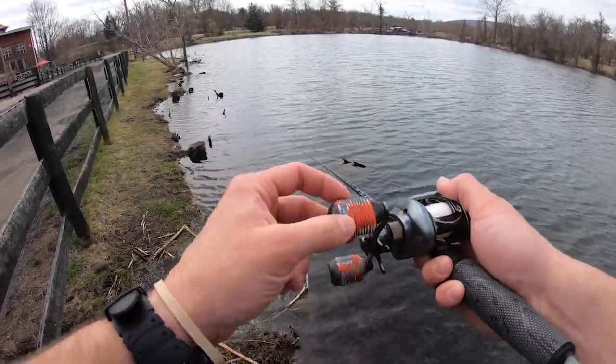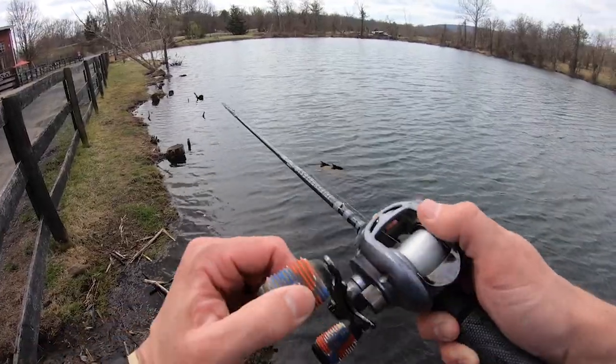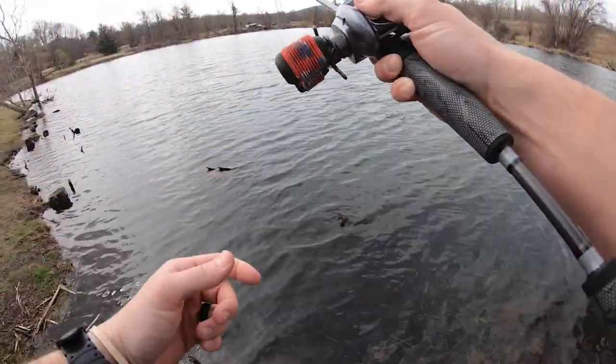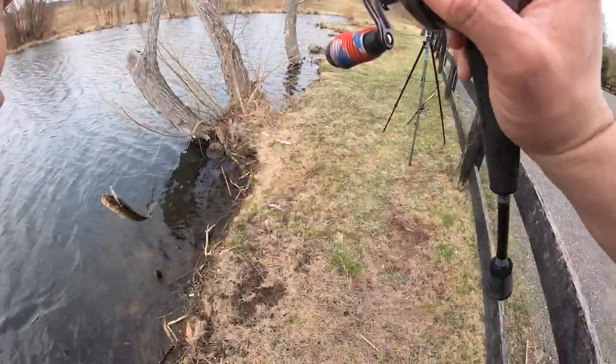Casting into the wind here, putting this ripple on, which should be really good for a jerkbait bite, honestly. Got one! Fish on. Four pound test and I got a little bass. Little bass on the BFS.